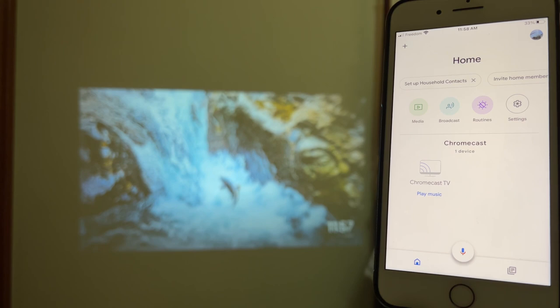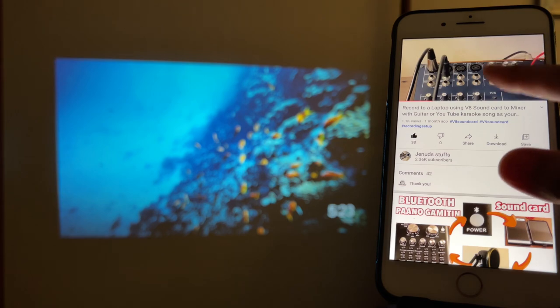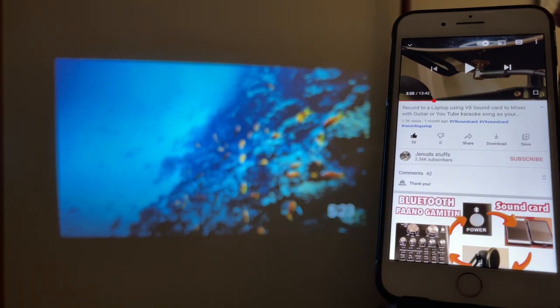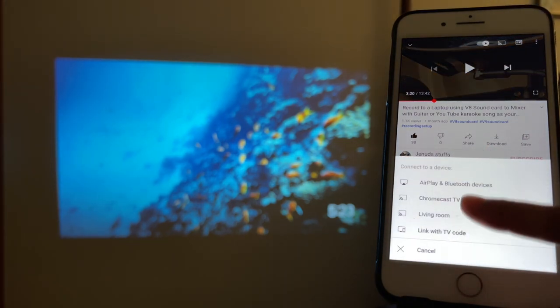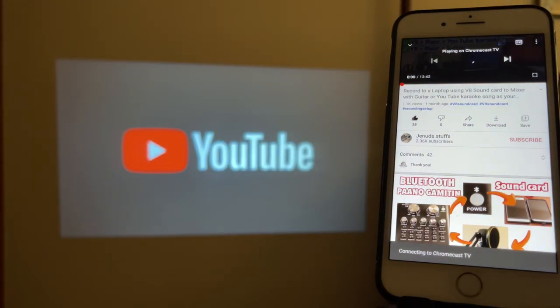The Chromecast is set up, and other devices can connect to it as well — it's not limited to this one device. Let's try casting some YouTube videos. Open YouTube and select a video. At first it will not project to the wall right away until you tap that square cast icon on top — the one that has a signal symbol inside. Tap it, select your Chromecast from the list, and you should see it on the wall.